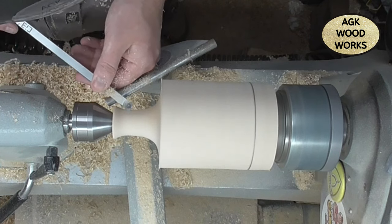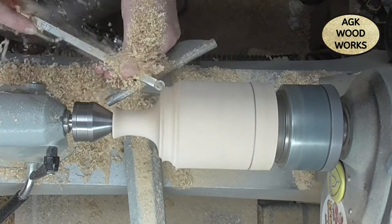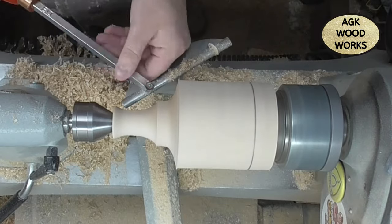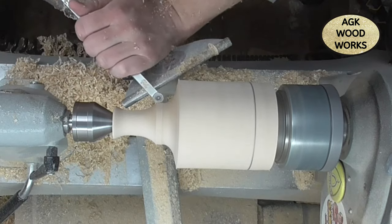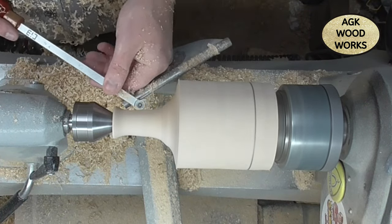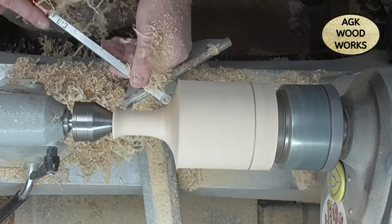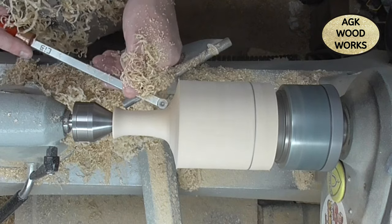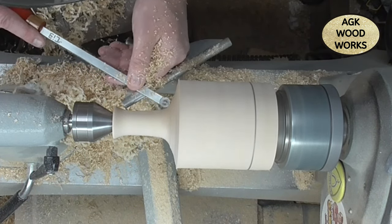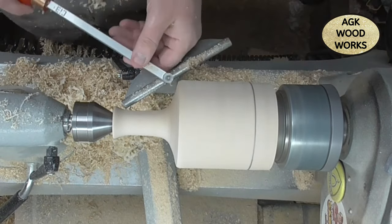There we go, near enough sorted for the top part, and then we will start working on the body. I just need to remove a little bit of material first. Just a few more final passes.